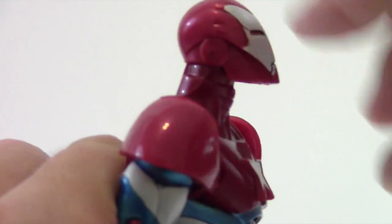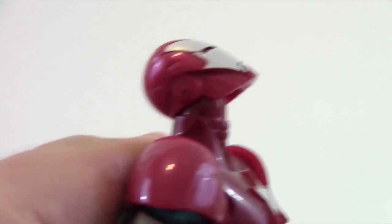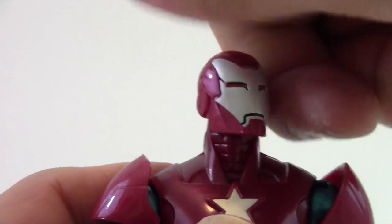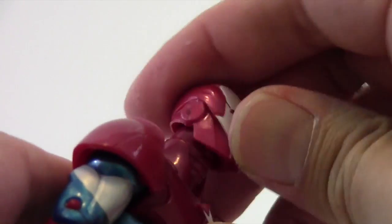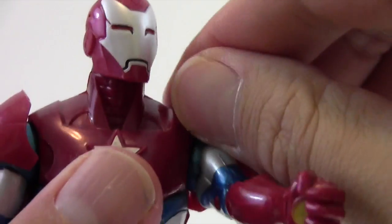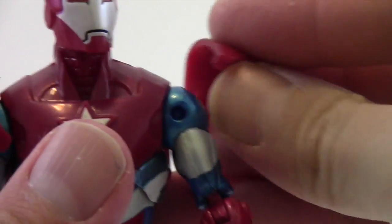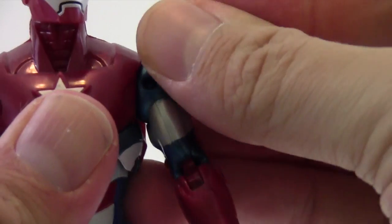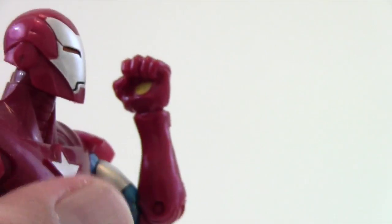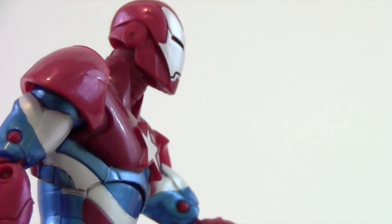Now for the articulation. His head looks up very far — pretty much straight up. It looks down, and you can also look left and right. He's got kind of a head rocker and you can shift it side to side as well. He's got ball joints in the shoulders, and the shoulder pads move out of the way fairly easily. They move forward and back — they're on a little pin so they can pop right off if you wanted. He's got an upper bicep swivel and double-jointed elbows.